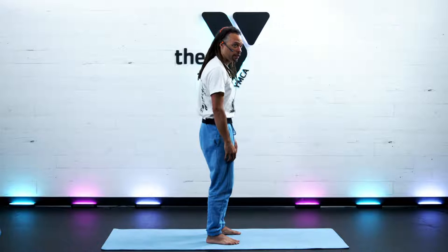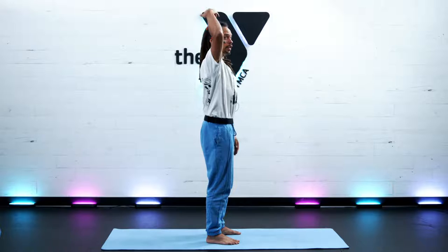Relax the shoulders away from the ears and try to position the middle top of the head right over where you feel your tailbone is. That might take some leaning back. The crown of the head is over the tailbone. Make micro-adjustments to feel what awakens. Pull in on your belly button to support your low back — we don't want to arch it. Palms facing forward so the shoulders are open.